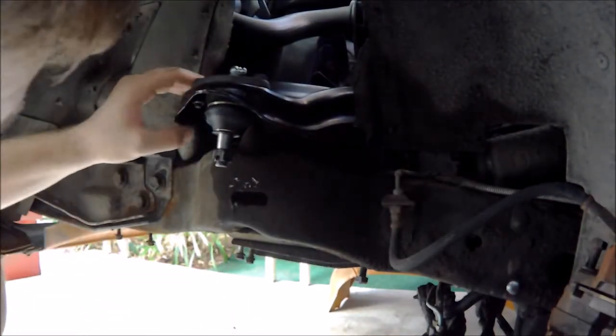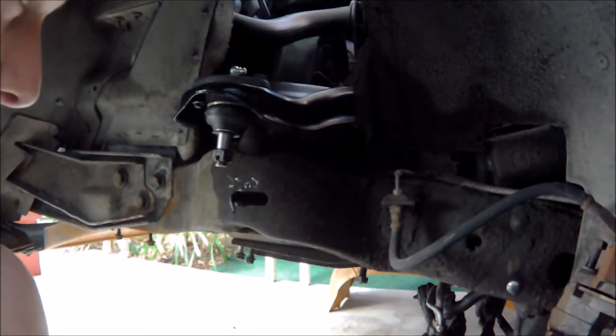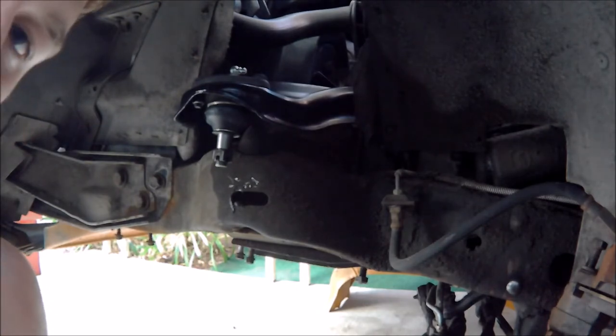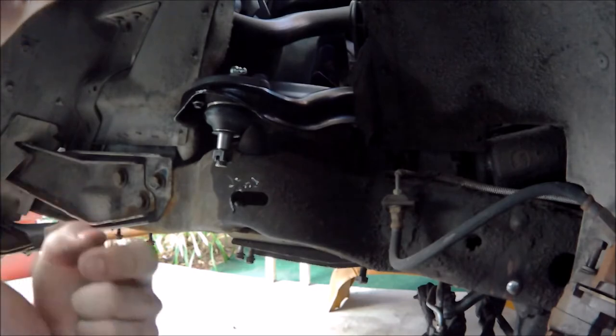I got the bolts in, now I just need to tighten the nuts down on the other side. Normally at this point you can slide the shims in and then tighten them down, but I'm just going to tighten them down. One thing I forgot to mention - with these serrated bolts, you're going to want to do all the tightening from the nut side and also torque from the nut side. Just crank down on it. Next step is the lower control arm.